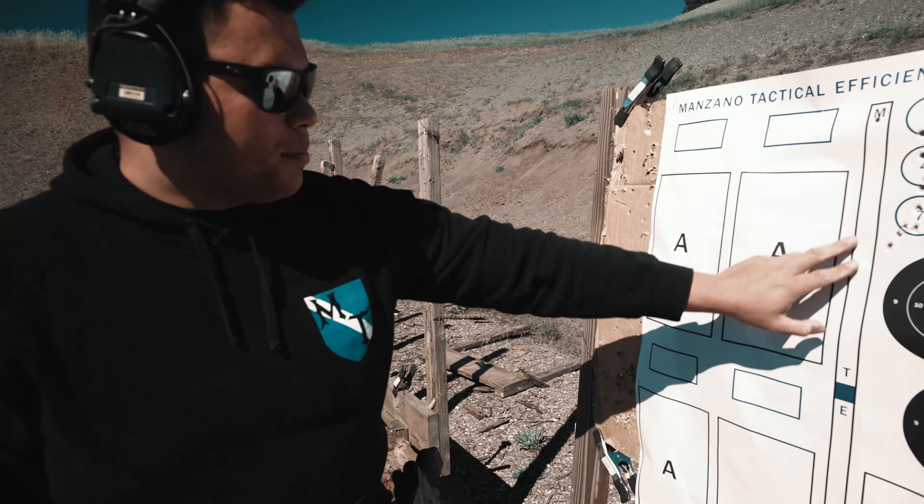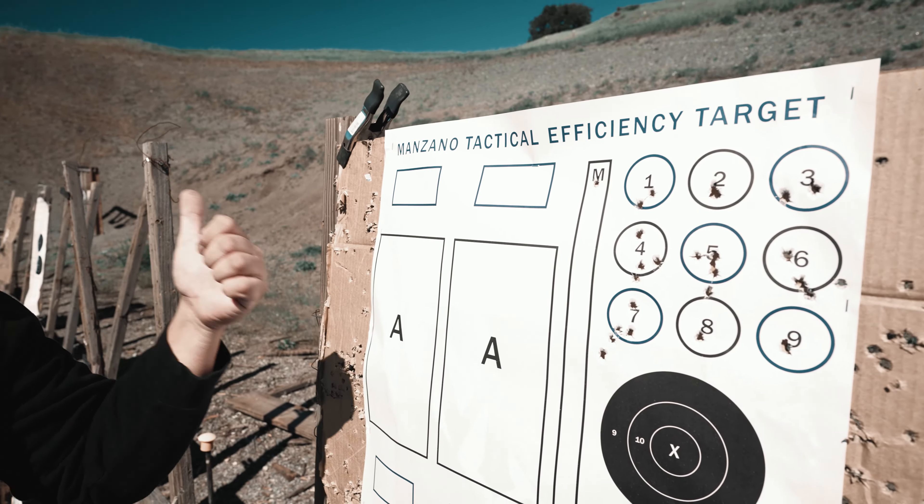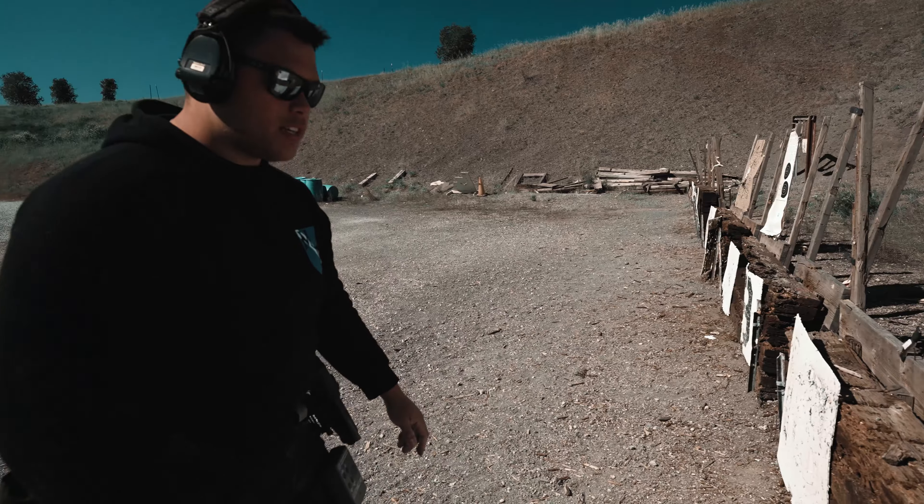All right, guys, so this next one that we keep looking at here is the long skinny one. So what we want to do for this is it's an offset and target focus drill. We'll use this one when we're kind of introducing red dots to people.